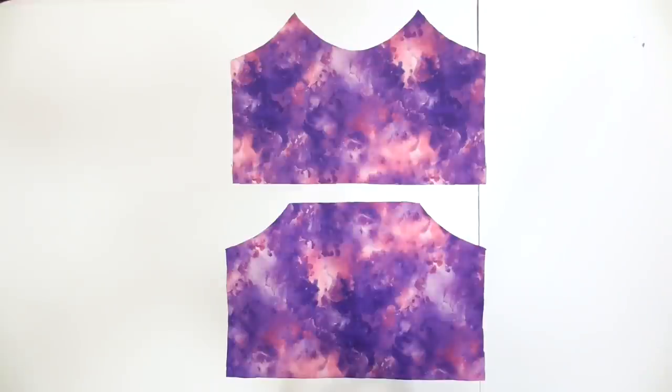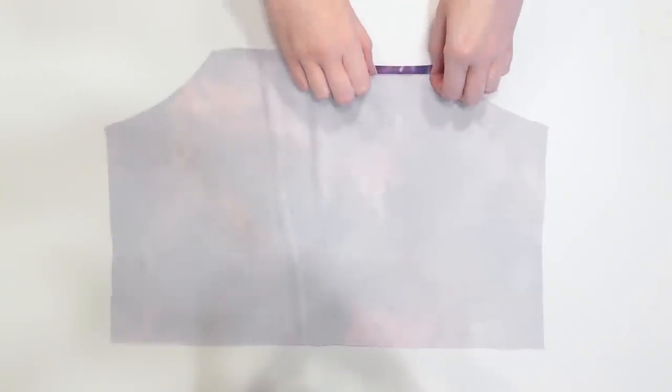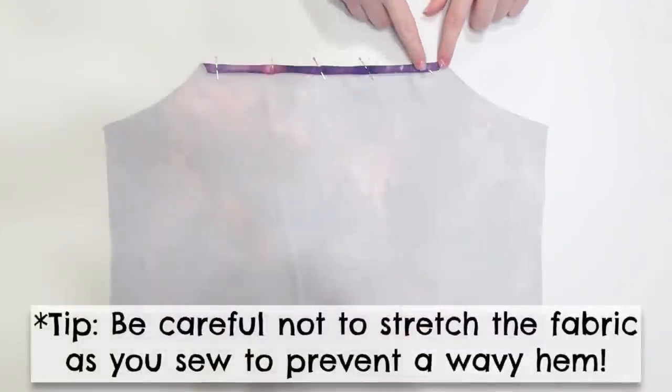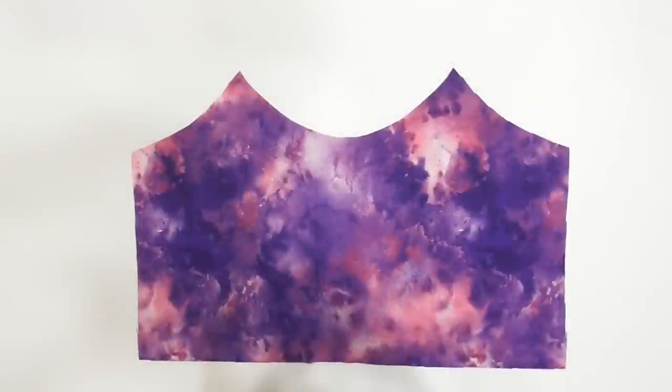Lay the back bodice piece wrong side up and fold the top edge over a quarter inch once, then fold it again another quarter inch and pin it into place. Repeat along the whole edge and sew to secure the hem with a zigzag stitch.